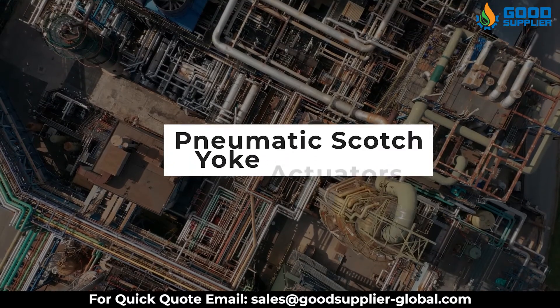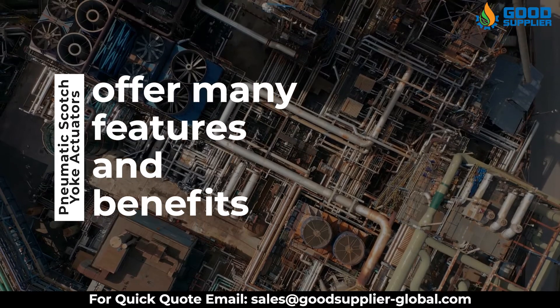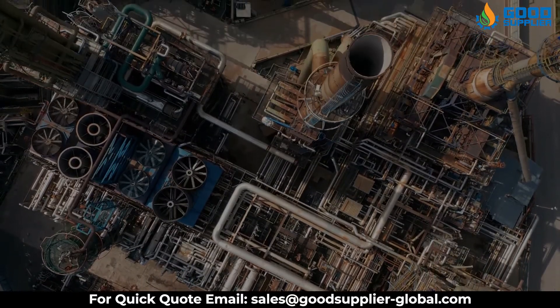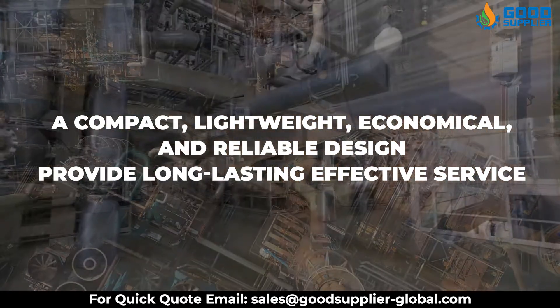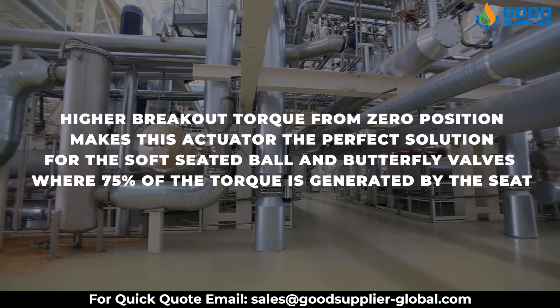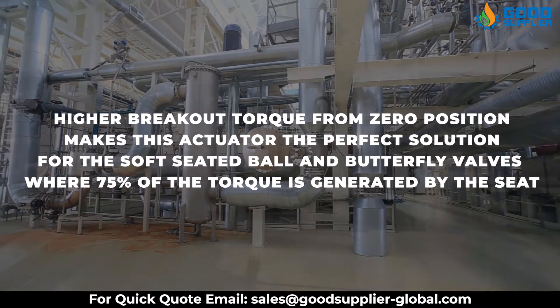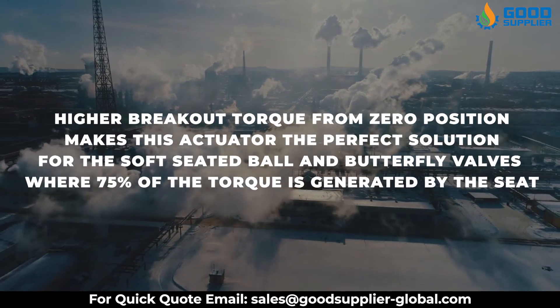Pneumatic Scotch-Yoke actuators offer many features and benefits for the operational actuation of ball, butterfly, and plug valves. Their compact, lightweight, economical, and reliable design provides long-lasting effective service. Higher breakout torque from zero position makes this actuator the perfect solution for soft-seated ball and butterfly valves, where 75% of the torque is generated by the seat.